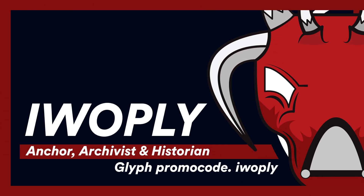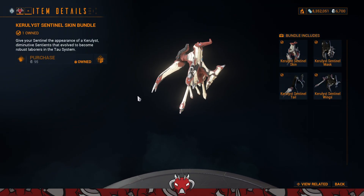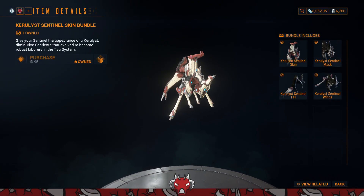Greetings everyone. With the release of update 31, the new War Digital Extremes have released a few cosmetic packs, and in this video we are going over a Sentinel cosmetic bundle.